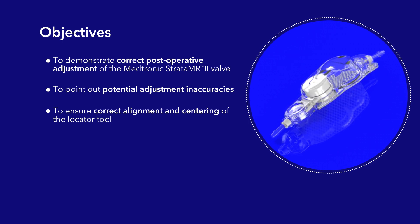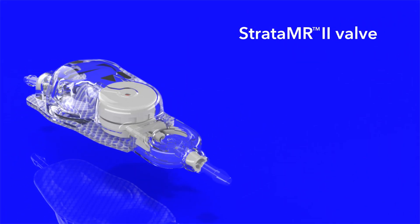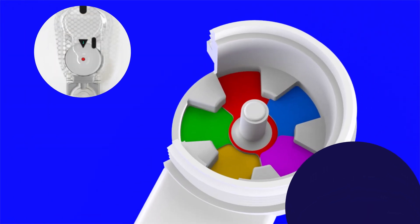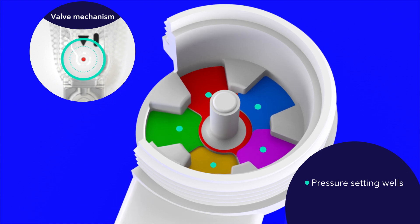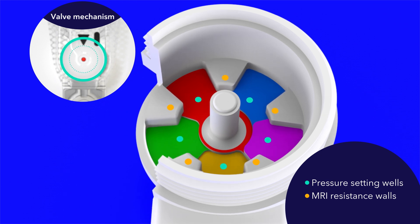The Strata MR2 valve comes in two sizes: the Strata MR2 Regular and the Strata MR2 Small. Both valves have the exact same mechanism design. The Strata MR2 valve is designed with five pressure setting wells separated by raised MRI resistance walls. These walls are designed to help maintain the performance level setting during MRI imaging.